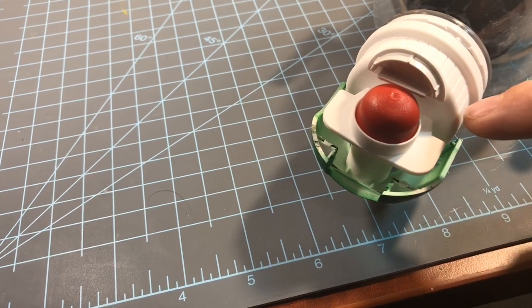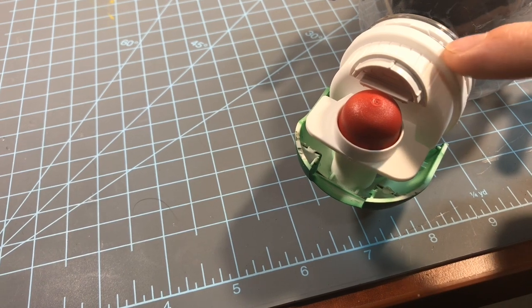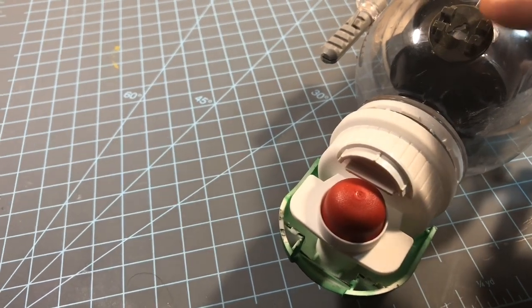The front — this right here — is just a spout from a liquid detergent bottle. I just thought it was really cool and kind of looked like something that would be in the front of a spaceship. I went ahead and hot glue gunned it to the front of the bottle. This piece was just a random classic piece I had sitting around in my bits and pieces.